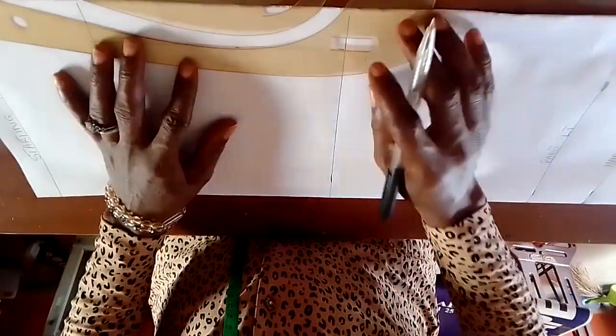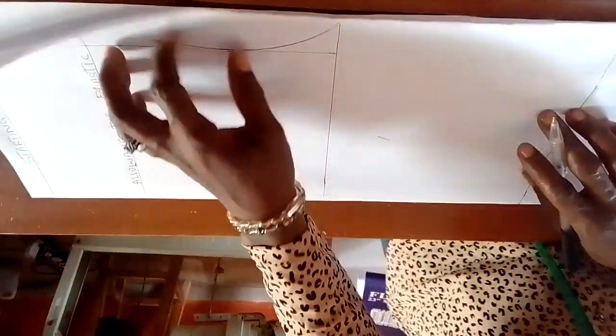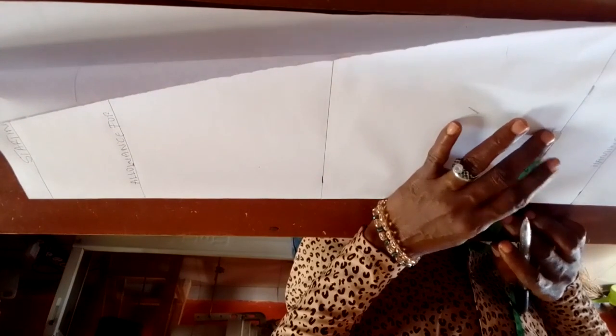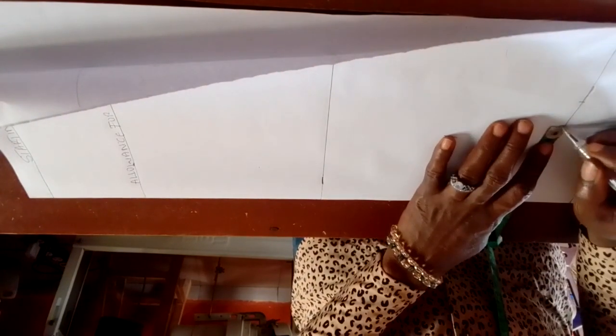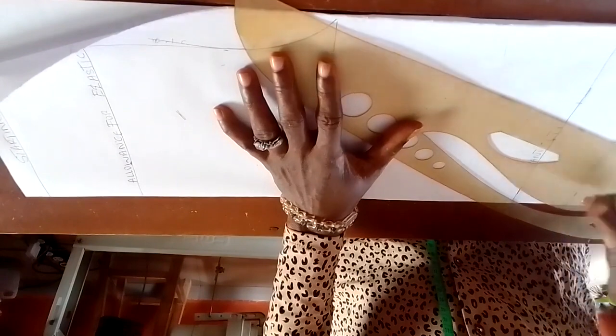You can use your bare hand to get the curve for the seat — that's okay. Now for the ground, I measured seven inches divided by two, which is three point five, then plus half inch for allowance — in all that should be four inches. Then I connect from here.